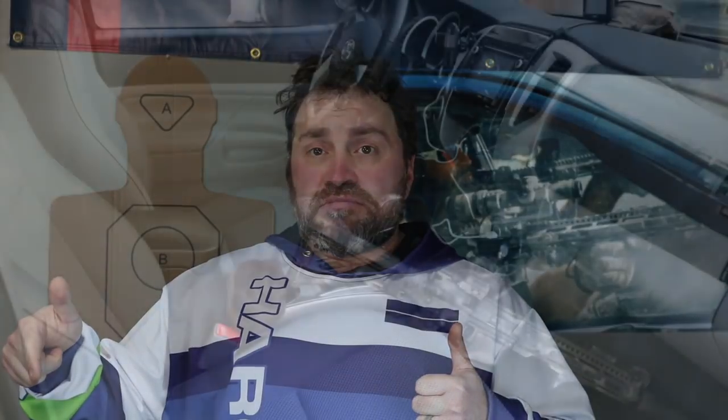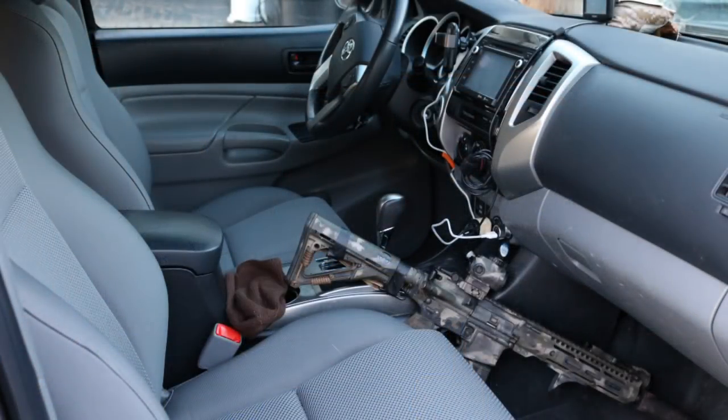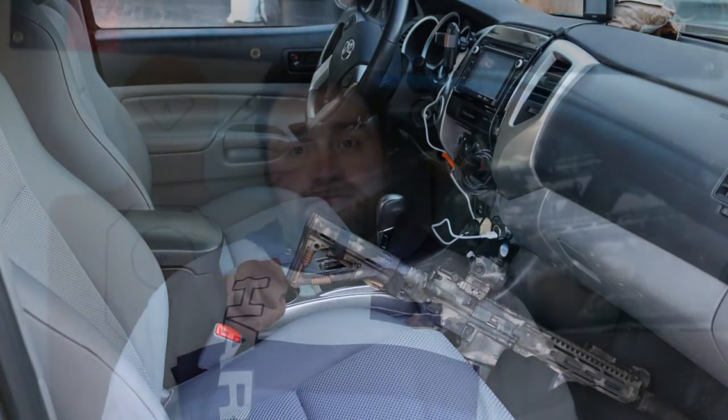A lot of times driving around, rifle over on the passenger floorboard, tucked in between the center console and the passenger seat — you grab it to bail out of the car and if the sling is this big loose thing, it could get caught on the steering wheel, levers on the dash, gear shifters, turn signals, washer fluid, your phone mount. You could leave and the rifle could stay. So what can we do to avoid getting that thing caught up?